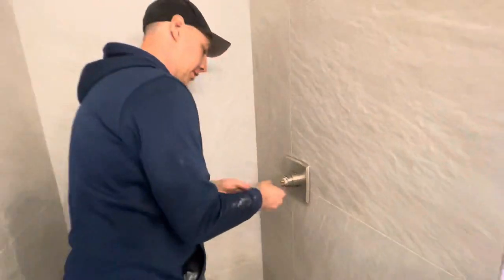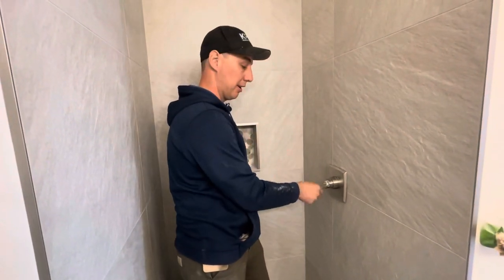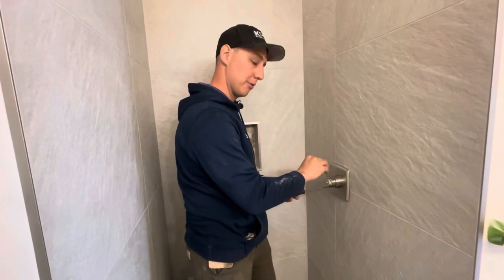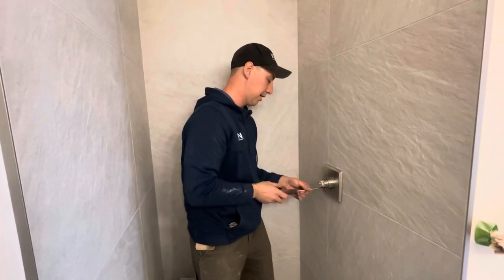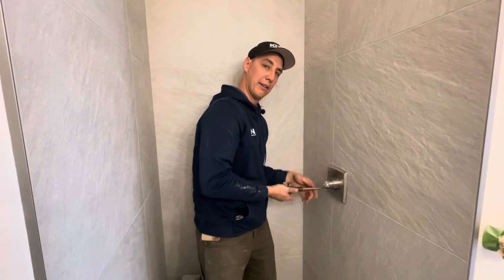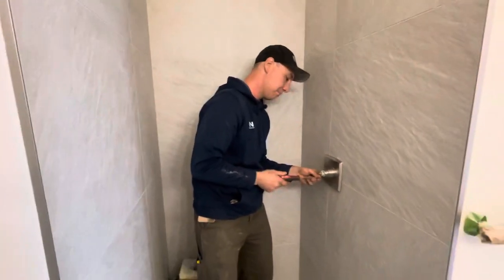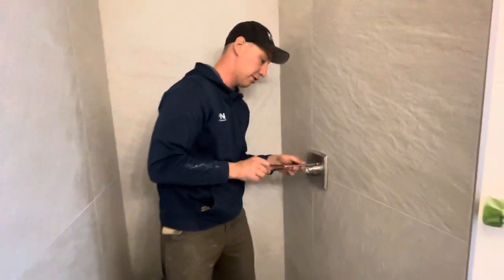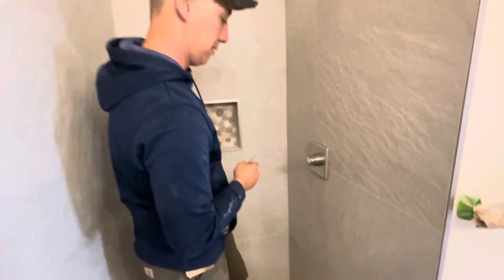There is a seal behind the trim plate, so I rely on that for the water seal and don't usually apply silicone. Silicone can leave smears, and if you ever need to service the valve you'd have to cut through it. If a contractor insists on silicone I'll do it, but just make sure the screws are snug — not super tight — or you can damage the rough-in valve.